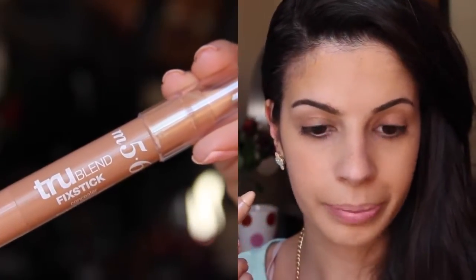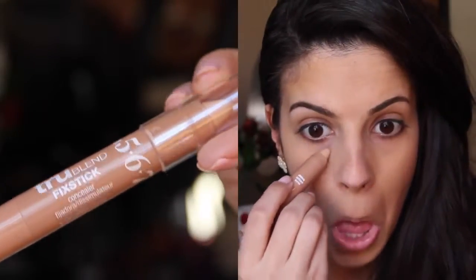My eyebrows are already done and I have a tutorial on this that will be linked down below. For my concealer, I am just going to highlight a little bit using the True Blend Stick by CoverGirl in Medium. It's pretty much the color of my skin and this is just covering up any dark circles. I am going to do this on my eyelids, Cupid's bow, and down the nose.